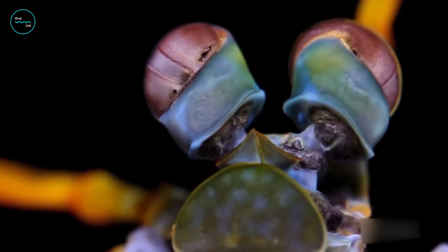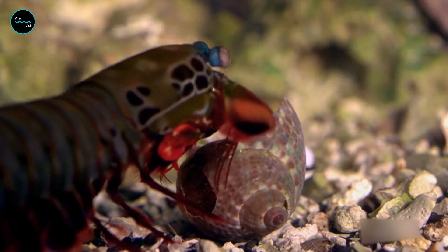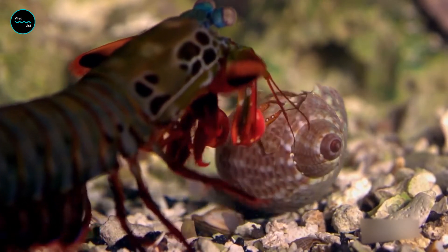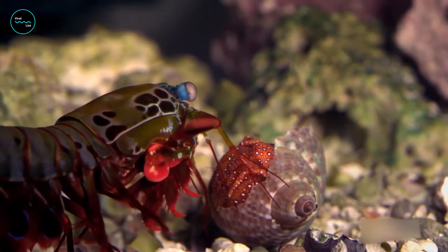Their secret weapons are a pair of hinged arms folded away under their head, which they can unfurl at incredible speeds, making them effective killing machines. The mantis shrimp packs a mean punch, smashing its victim's shells with the force of a .22 caliber bullet.